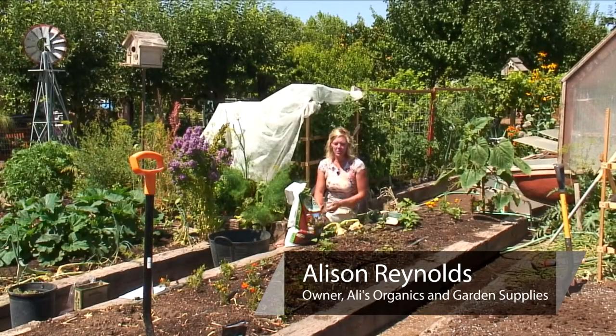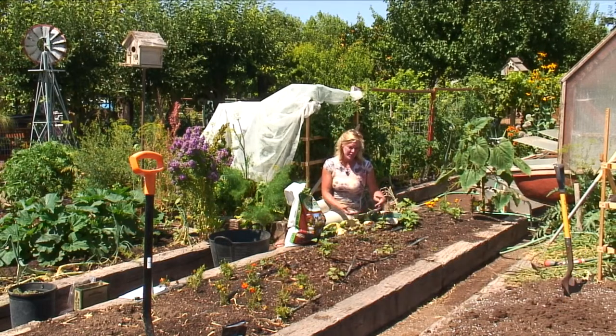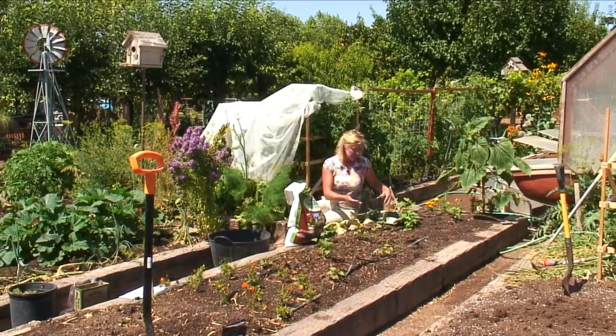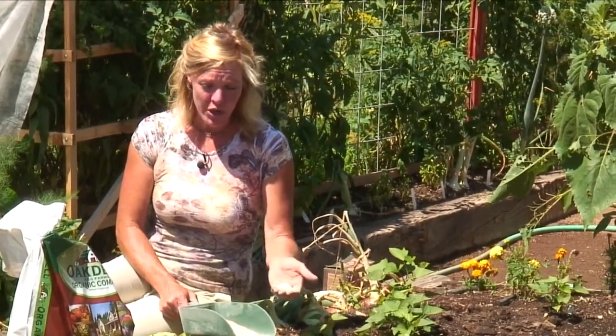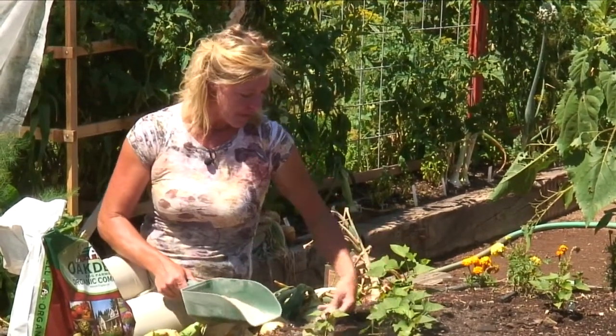Hi, I'm Allie Reynolds with Alley's Organics and I want to show you how to upgrade your soil in an already established garden. We've already got things planted here and I may decide that I want to make the soil better. Some simple things that you can do: I like to use azomite. It's a mineral that helps feed the plants, makes them stronger and healthier. So I like to just sprinkle a little bit of that around the plants.